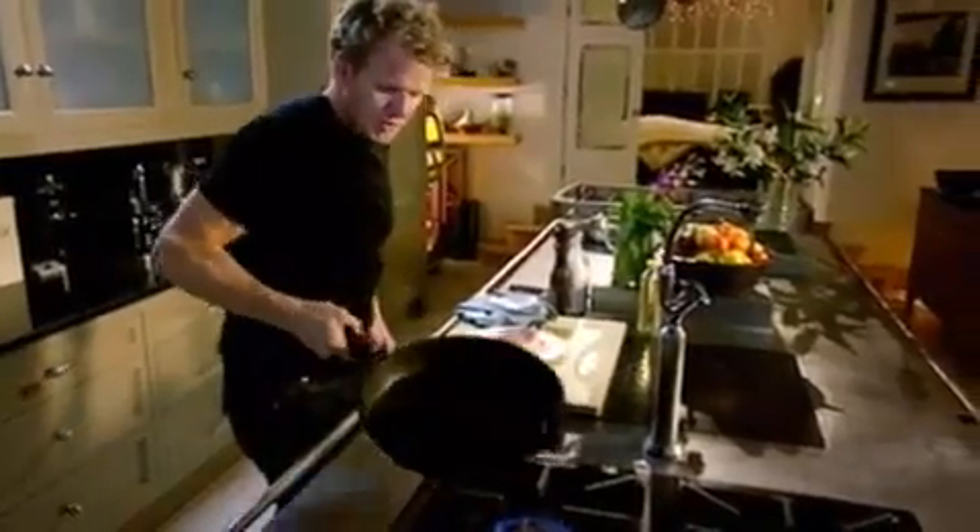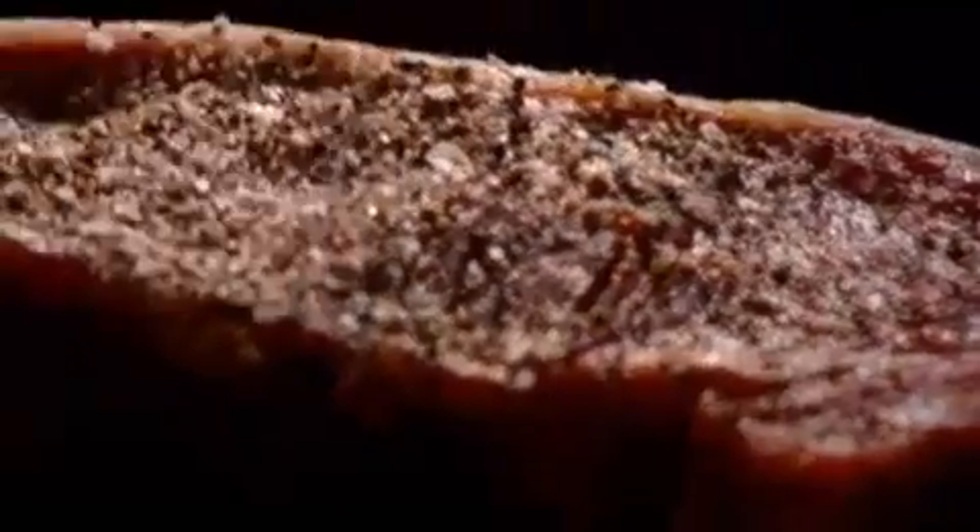The pan's nice and hot. Oil in. Now, that's groundnut oil — we call it a neutral oil. Not too strong. Pan just starting to smoke. Little shake and bang. In the centre. Push it down.